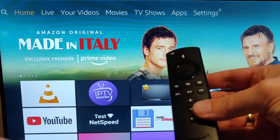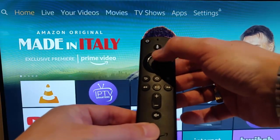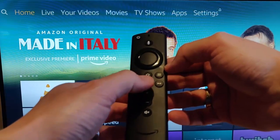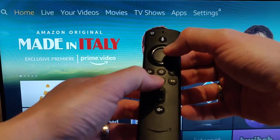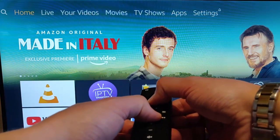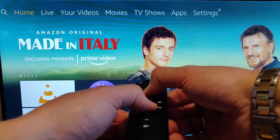So grab your remote control, and what you want to do is press and hold the select button, which is the button in the middle of the circle, and also press and hold the play-pause button. You need to do this for about 10 seconds. So press and hold both together and point it at the TV — you need to do it for about 10 seconds.